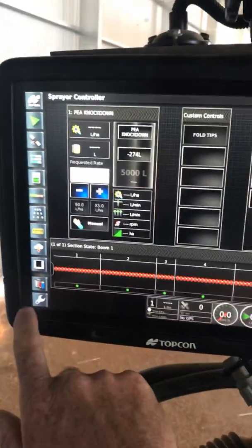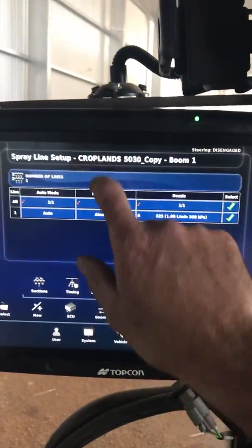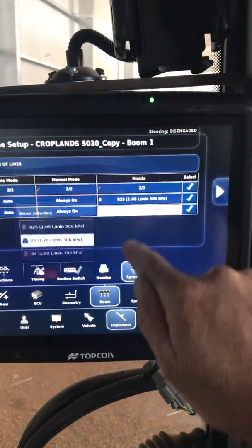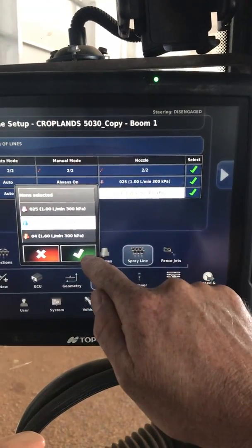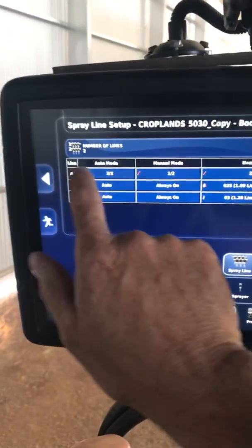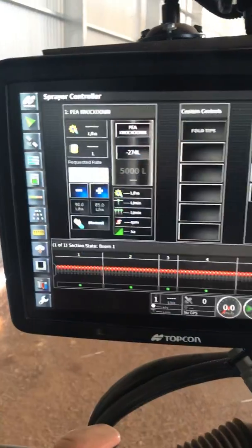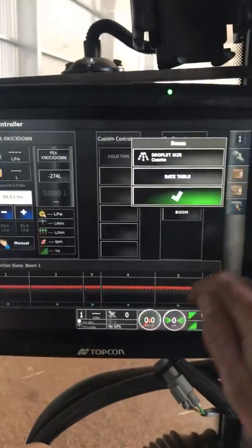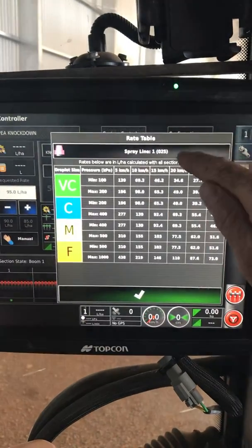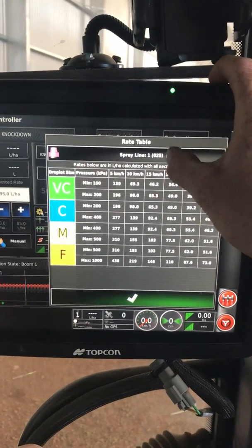If we say we've got multiple spray lines — I come in here and say I've got two spray lines — I've already set this up with 03 nozzles on my second spray line. It's in auto switching mode, so we'll just choose what we want to see. If I come back out and go to Boom, droplet size is still coarse. Going to the rate table, we've got the same thing we were looking at before for spray line one, which is the 025.